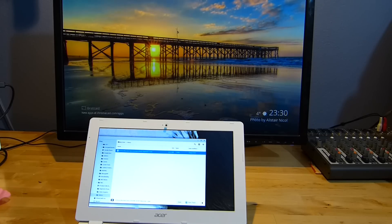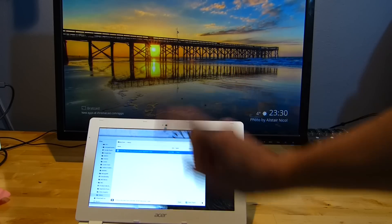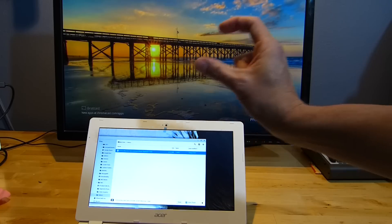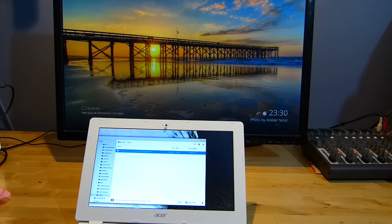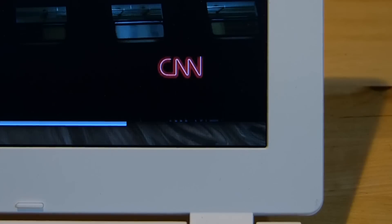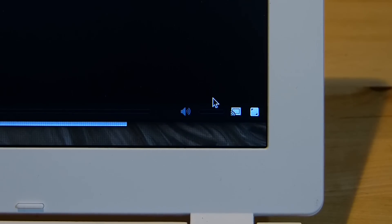I've got 100 megabits down here but I'm using a 2 megabit file. What we're going to do is take that file and stream it to Chromecast, but we're not going to use the laptop. We're going to direct Chromecast to get the file itself, download it, and start streaming. We're going to play that on the local video player and then set it to go straight to Bratcast.